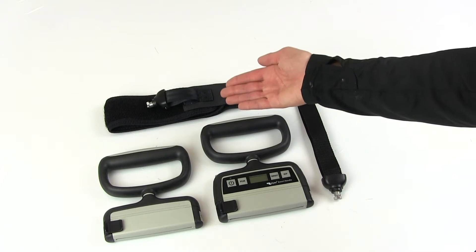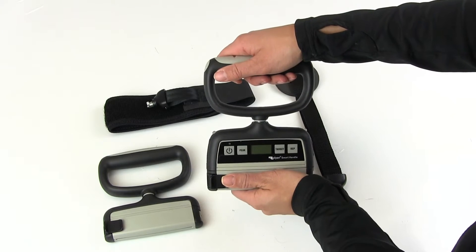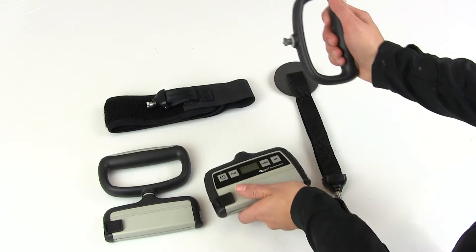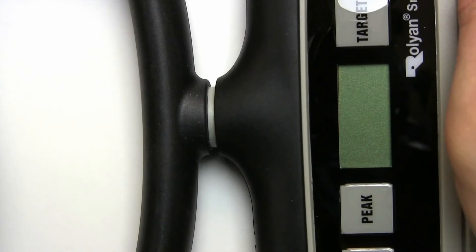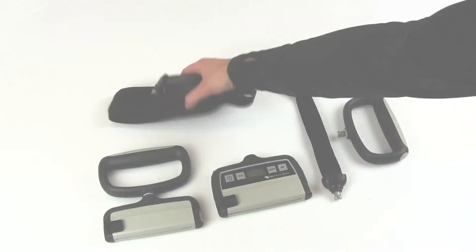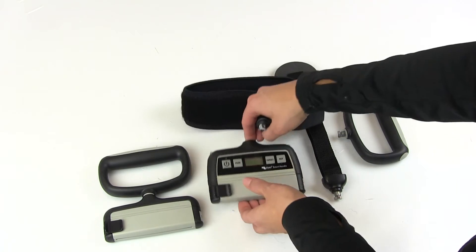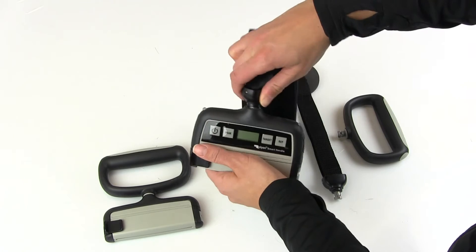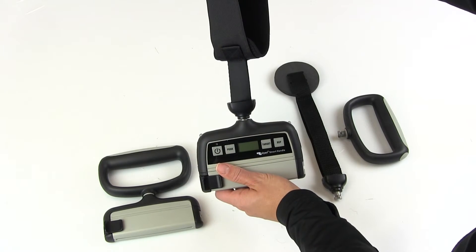Smart Handle comes with a door anchor and extremity strap. Connecting the attachments is easy. Simply hold the base of the unit, push down on the top of the handle and rotate about 60 degrees. The handle will pop right off. It contains a spring-loaded mechanism, so you should be able to feel the spring as you push. Now take your attachment of choice — we're using the extremity strap — and line up the red line on the extremity strap to the red lines on the base of the Smart Handle. Insert the attachment by pushing down first, then rotating about 60 degrees, until you feel it lock in place.